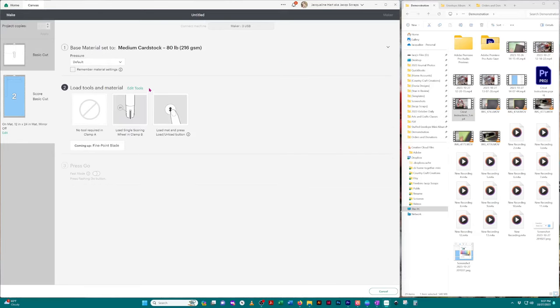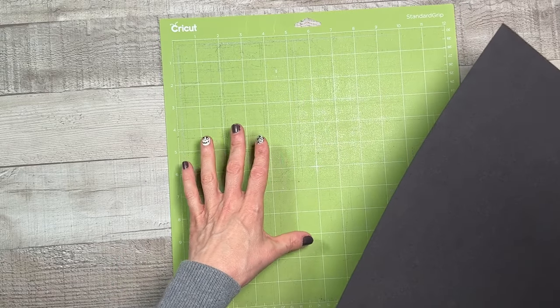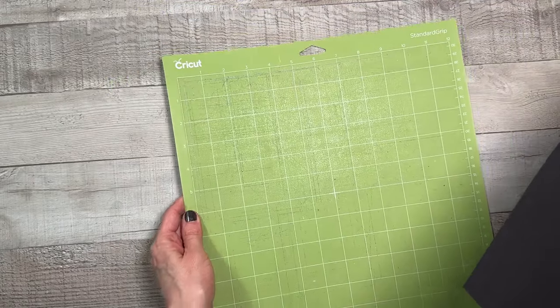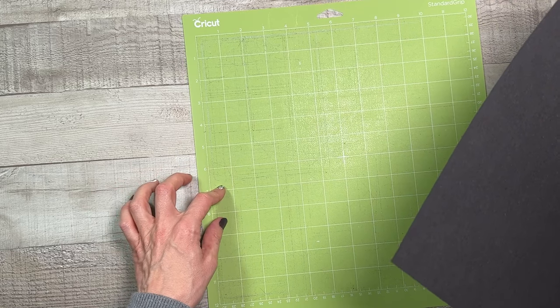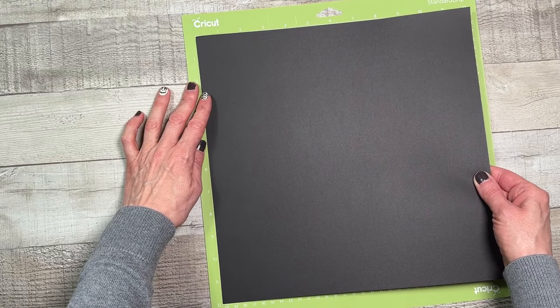The first thing it tells you is to load your scoring tool, and then next you'll load your fine point blade — so make sure you have those blades available. Now we're ready to load our materials onto our Cricut cutting mat. I use my mat a lot so I'm going to have a dirty mat. I also want to show you a little trick you can do to cut images that are larger than the size they recommend.